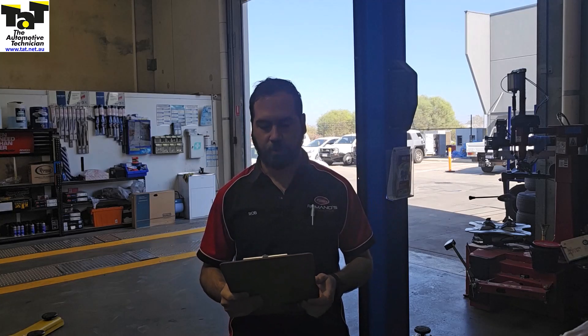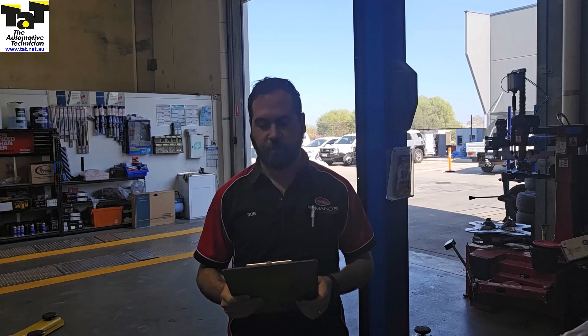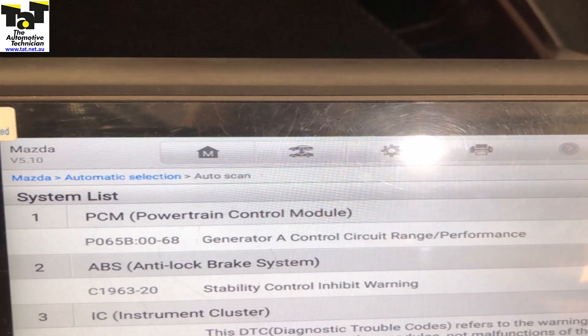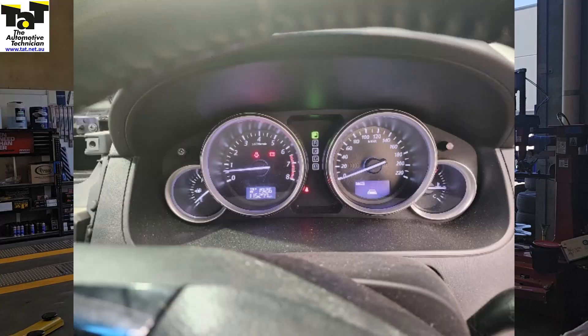Today we're talking about a Mazda CX-9. The car's already gone, it's been fixed. Originally it came in with lights flashing and the two codes were P065B generator A control circuit and C1963 stability control inhibit warning. Obviously the lights were flashing, the radio was cutting out. After speaking to the customer, we were able to find out that the smart charge alternator was recently replaced and that's when these faults started appearing.